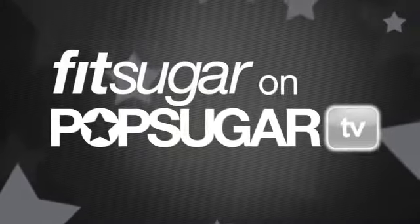Next time you're working out, try these variations that will get your booty in high gear in no time. Thanks for watching FitSugar on PopSugar TV. Stay healthy and we'll see you next time.